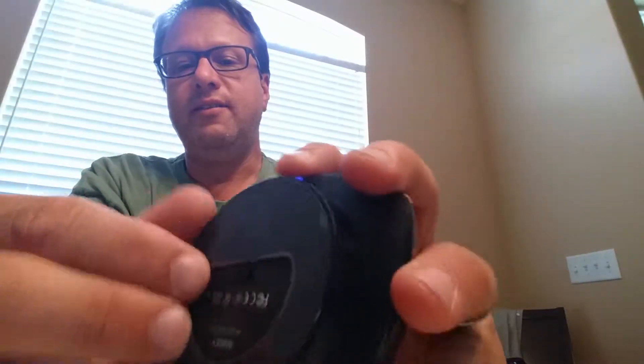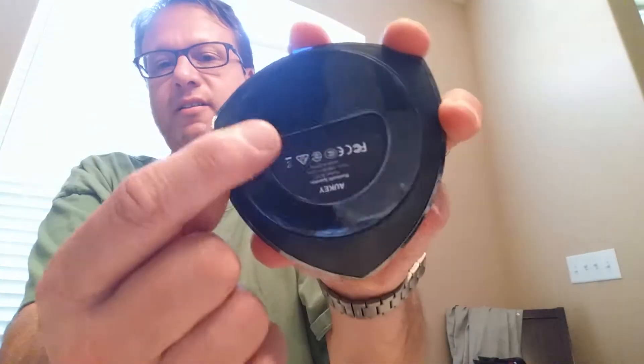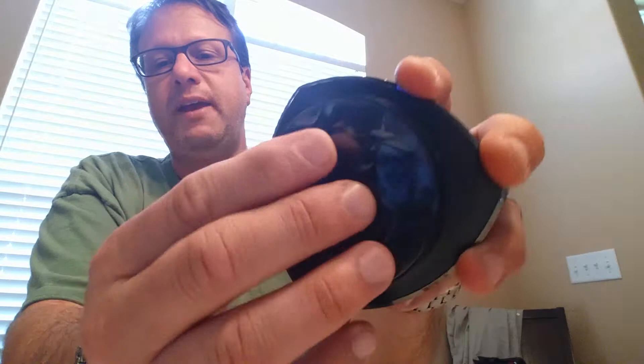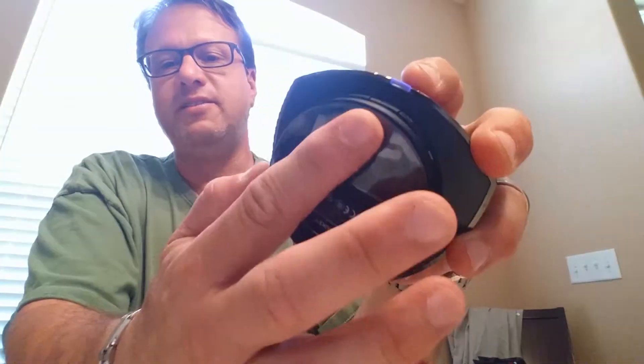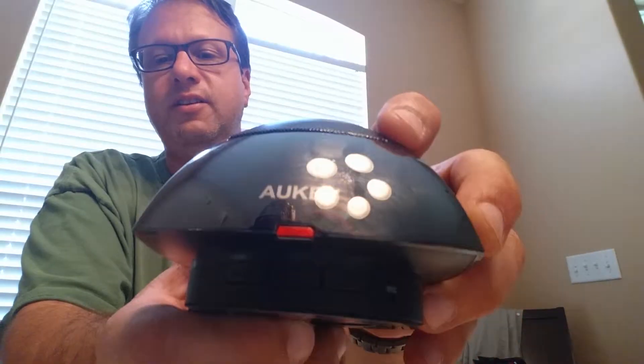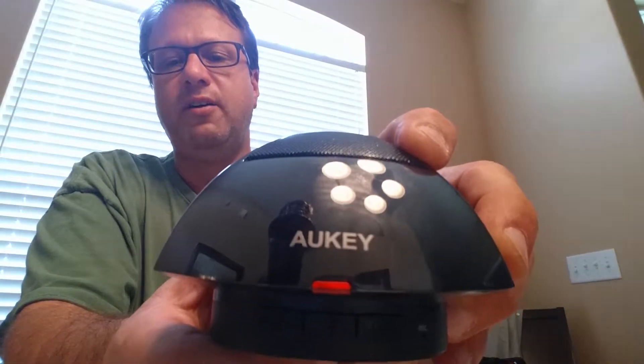On the bottom there is a plastic film, but there's a very sticky little rubber base so this thing won't slide around. There is also a power on/power off switch. You can see the light's red right now — it's trying to pair up.